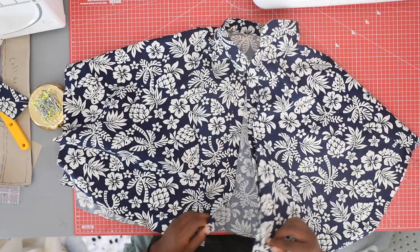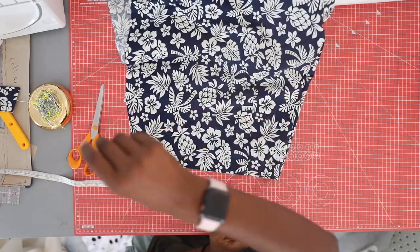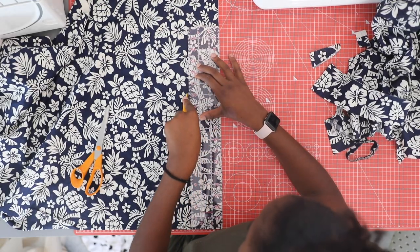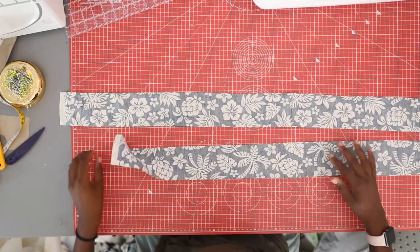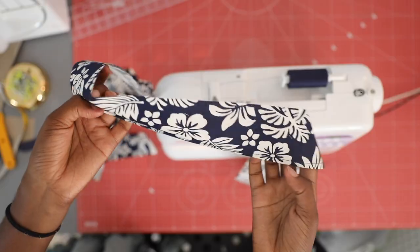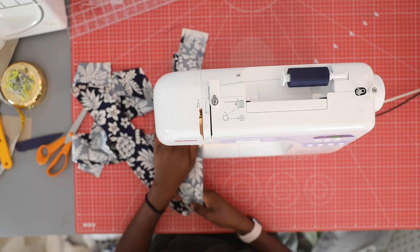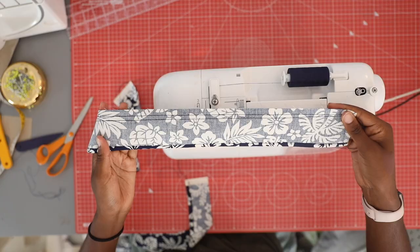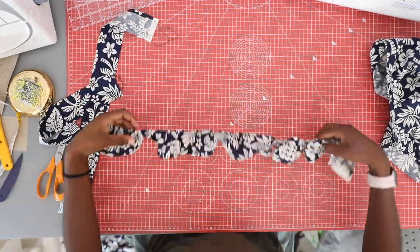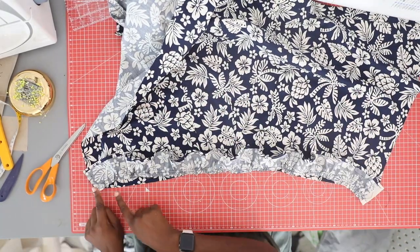Now let's work on the sleeves. To make the sleeve ruffle, I measured the arm edge and multiplied it by 1.5. I used this measurement to cut out a rectangle with that as the length and 3 inches as the width — cut two of these, one for each sleeve. Hem both pieces on one side by folding over twice and using a straight stitch. On the other side, use the longest stitch to sew a double row of stitching, then gather the fabric until it matches the length of the armhole. Attach each ruffle to each armhole right sides facing with a straight stitch.